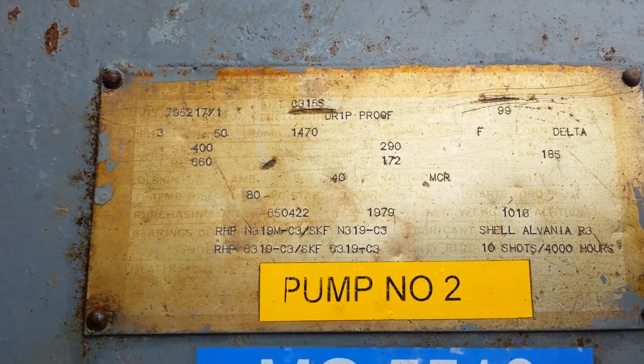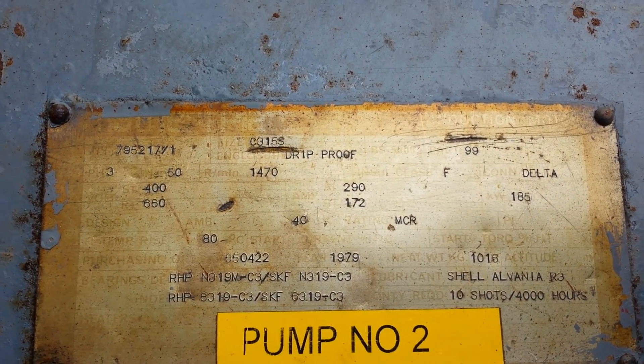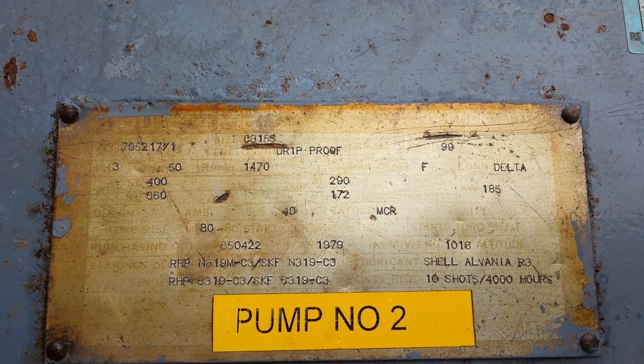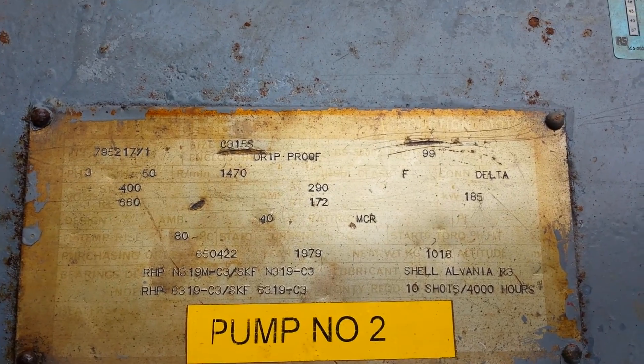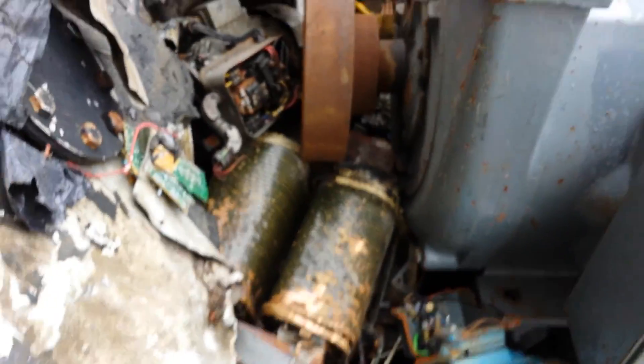It's a 1979. The amperage of this thing is 290 to start it, and then when it levels out and it's in rotation, 172. How mental is that? This is one big beast, just look at that.